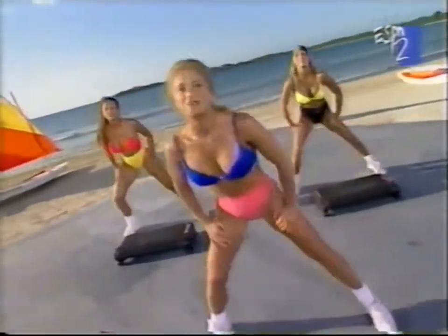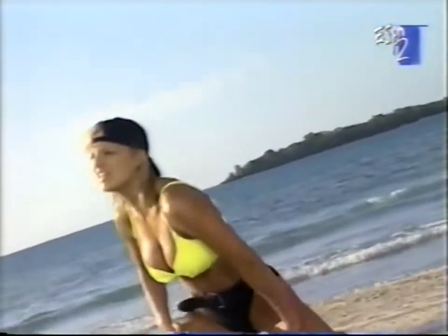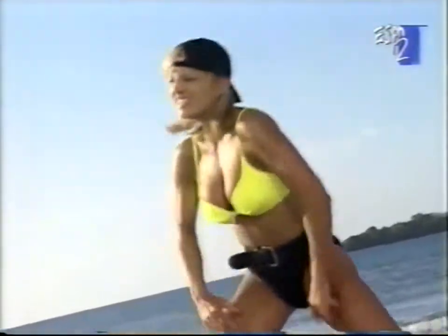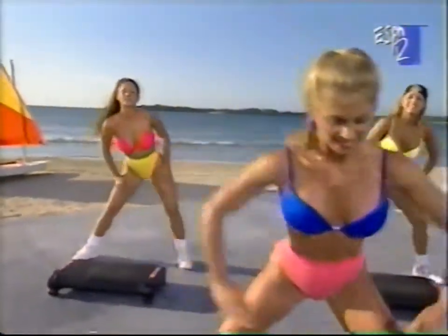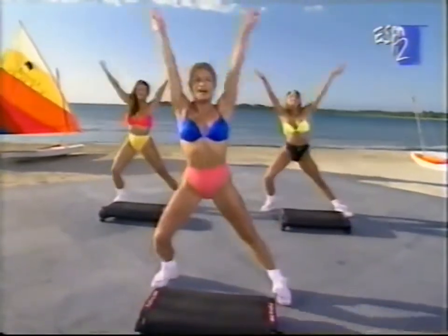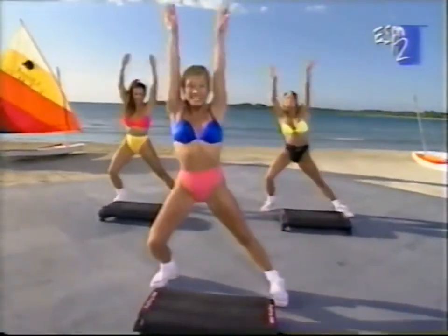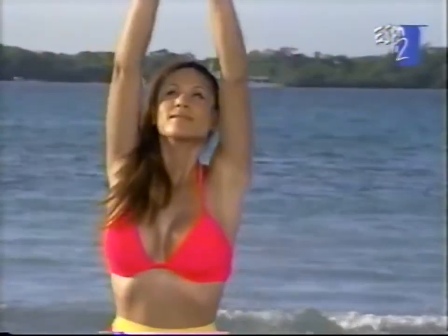Get ready — we're going to lunge it side to side right here. Lunge it out. What's nice about exercise? It makes you feel better about yourself, and everything you do, just look at it with a brighter attitude. Let's add some arms to this. Take it down and stretch. Keep moving nice and easy. Two more.